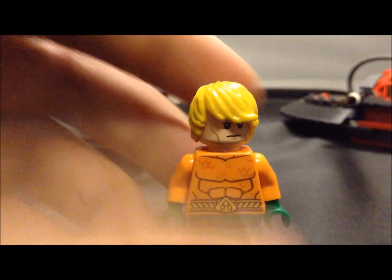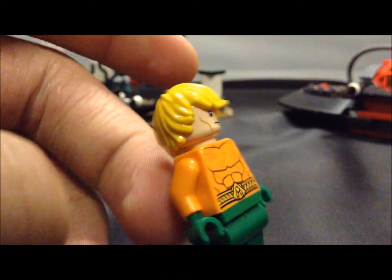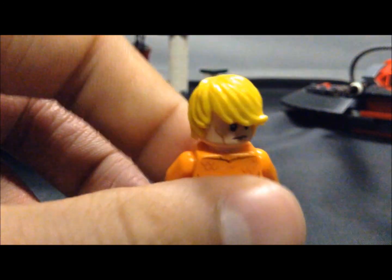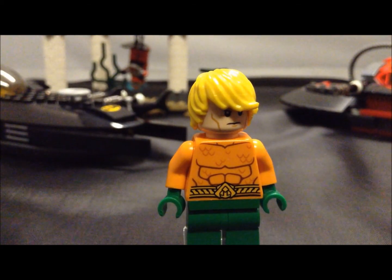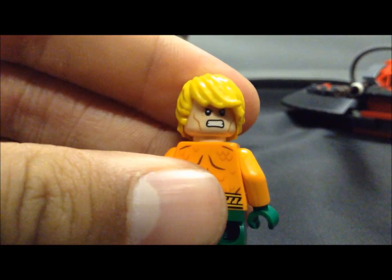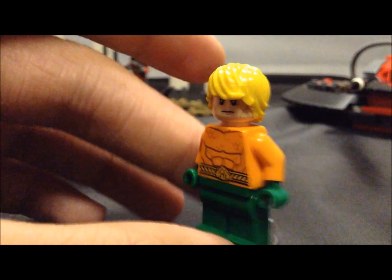The next figure in the set is Aquaman, and this is the same one we got from 2013, but this minifigure is really nice. I like the design on the torso and the design on the back as well. For a little known fact, Aquaman is not the worst DC Comics character — he's one of the only people that can actually punch Superman and actually hurt him. He comes with a double-sided face and the swooped hair piece, kind of like Justin Bieber, and there's his angry face. He is on the super jumper and I'll show you what that does in a second.